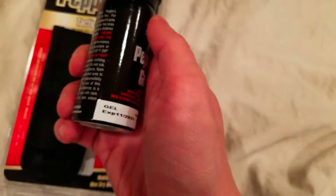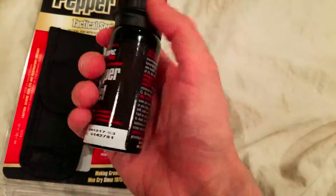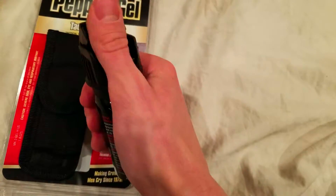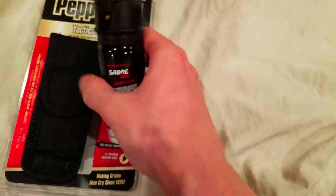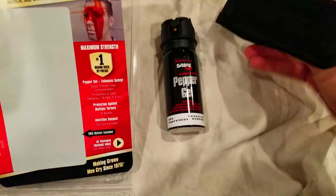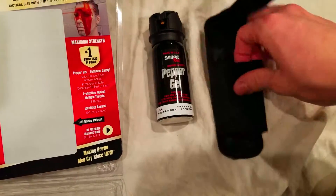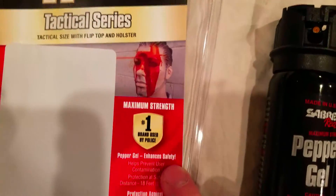The expiration date is a few years from when you buy it — this one's 2021, I got it in 2018. It's got a flip top, and then what you do is just hit that button and it sprays a pretty potent pepper gel. It's got this nice little belt holster so you can carry it on you at all times, because what good is pepper spray if it's not on you? I thought that was cool that they included a belt holster with it.